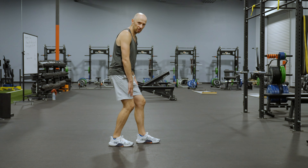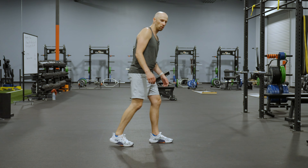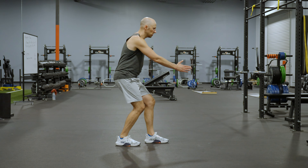Reach the same side arm forward like this. Now as I do that, you don't want to lock this knee out. You want the step to be small enough that both knees can bend.